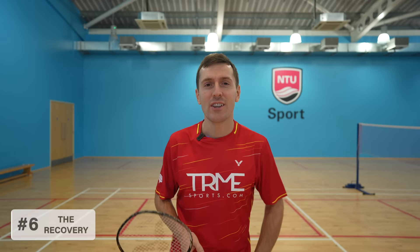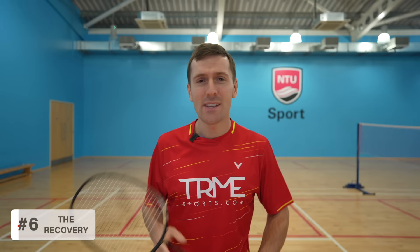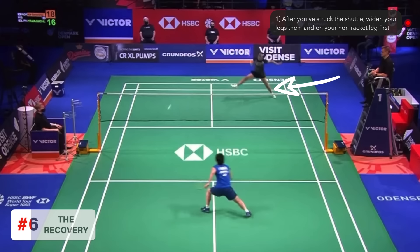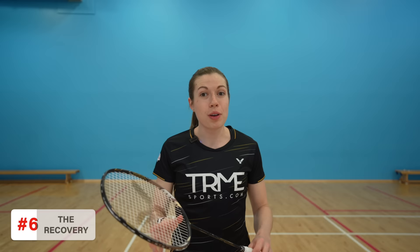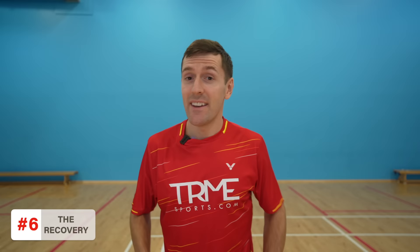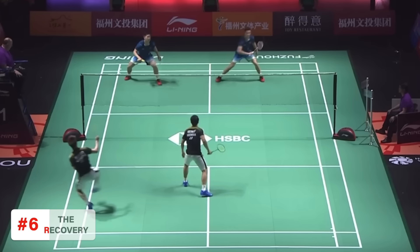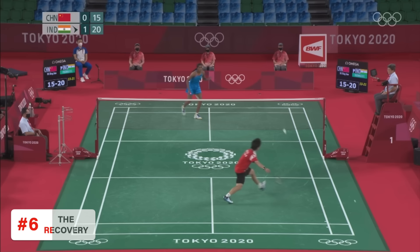Speaking of recovery — step six. The recovery for this round the head jump out smash is what a lot of people find most difficult, because you actually land on your non-racket leg first. In badminton you almost always land with your racket leg first, which is usually much stronger and more stable. After you've hit the shuttle, widen your legs and land on your non-racket leg with your knee slightly bent to absorb the landing, then land on your racket leg again with knee slightly bent. Avoid a big follow-through with your racket as it will ruin both your timing and recovery. If you're moving at speed and jumping a long distance, you might need one or two mini steps to recover; from a more static position you can likely recover without additional steps.